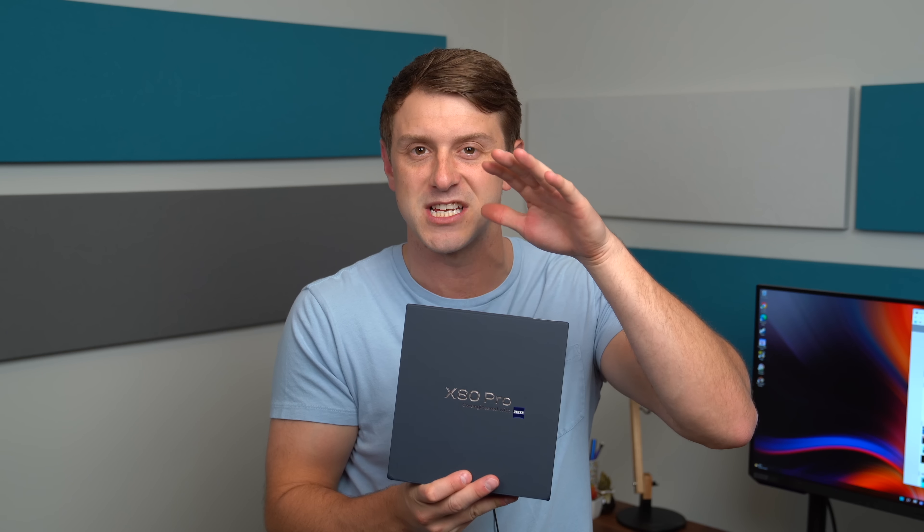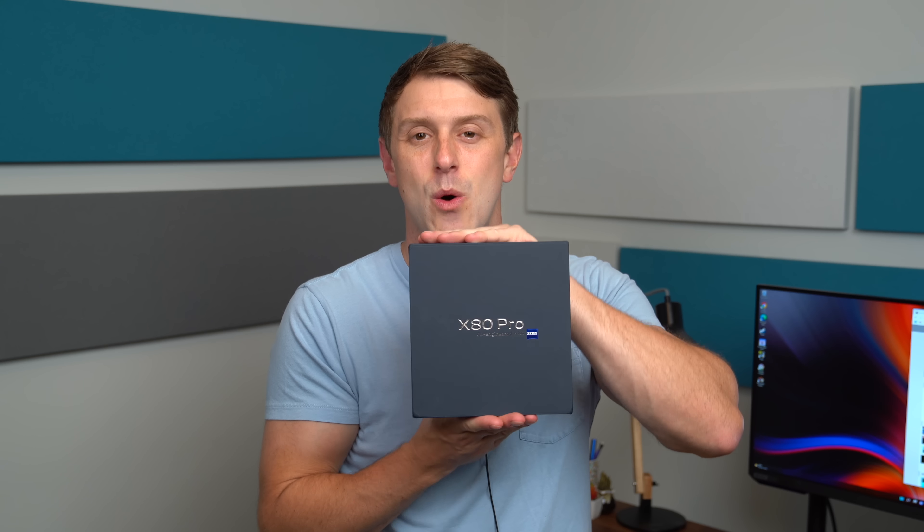Hey everyone, Tim Schofield here. Time to check out the latest flagship from Vivo, the X80 Pro. Thanks to them for sending that over. This has the latest Snapdragon 8 Gen 1 processor inside, including a quad camera system plus a 1440p AMOLED display. So excited to see what Vivo has to offer in their latest flagship.